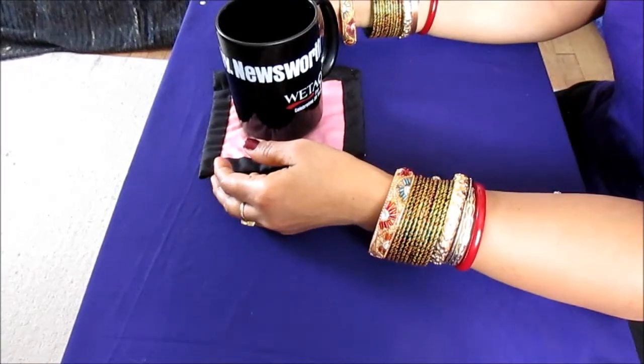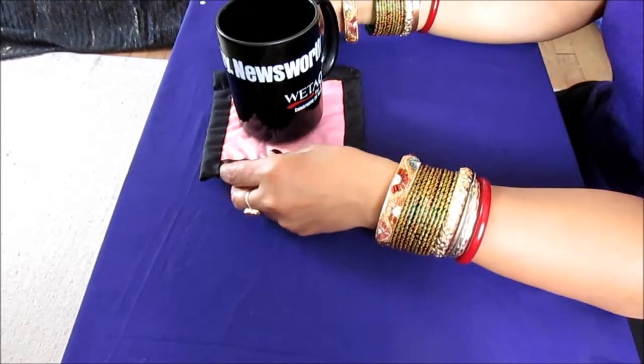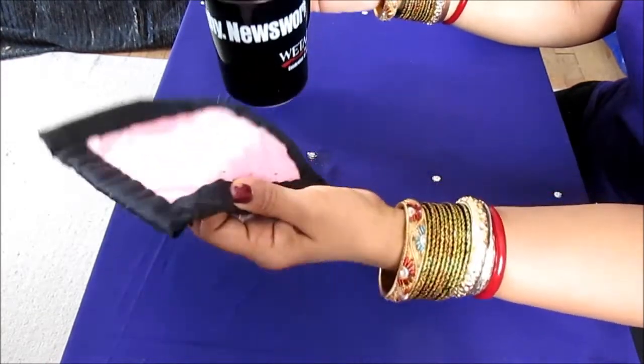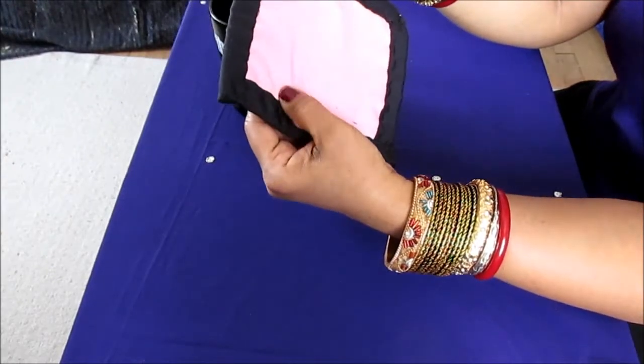Hi, hi my YouTube family, this is Melody from Home Garden and Fashion. Welcome to Home Garden and Fashion. Today we're going to talk about how to create this beautiful tiny little mug rug. The mug rug is completely handmade.